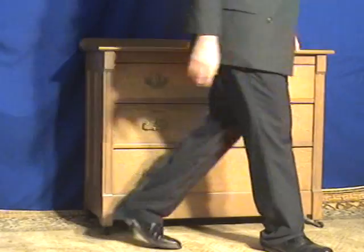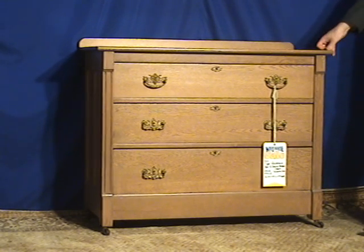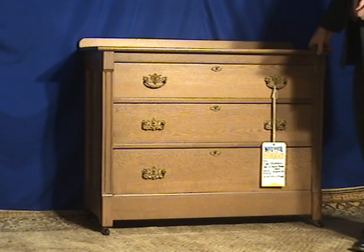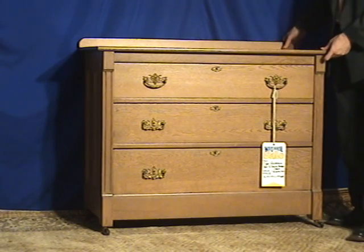Victorian dressers similar to this are very common, but they're also very utilitarian — they fit in a lot of different rooms, along with being appealing.